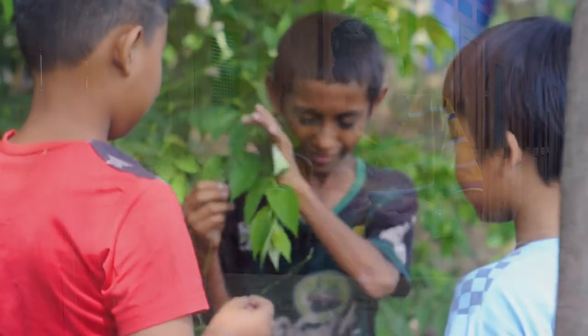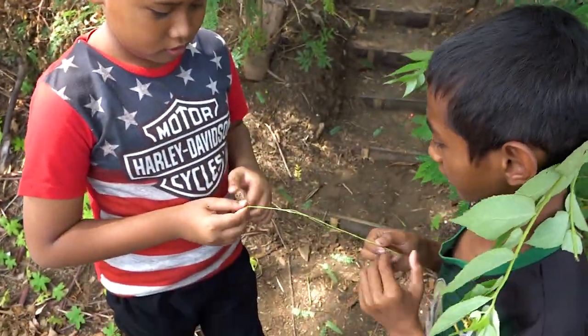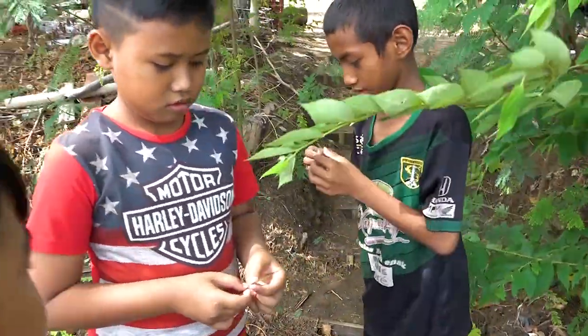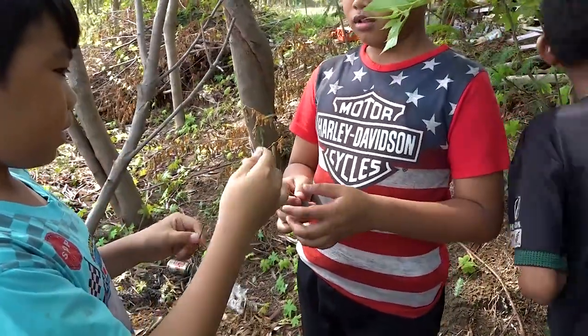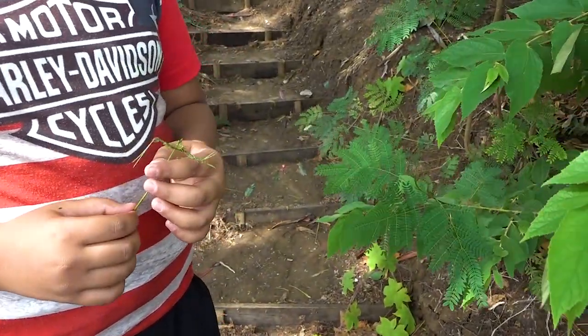Dalam permainan ini, menggambarkan atau mengandung nilai keceriaan dan kedisiplinan. Di mana dalam permainan ini setiap bermain harus konsekuen dan tetap menimbulkan kegembiraan. Karena kalah ataupun menang dalam permainan tradisional ini selalu menimbulkan kegembiraan dan keceriaan.